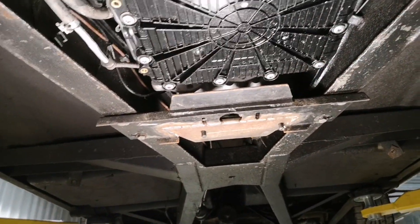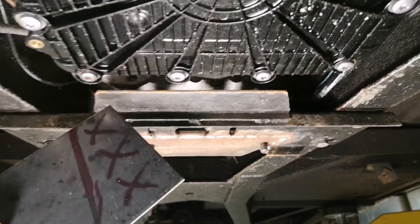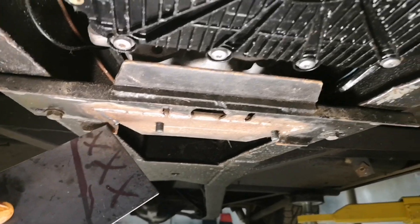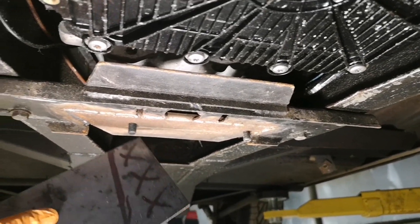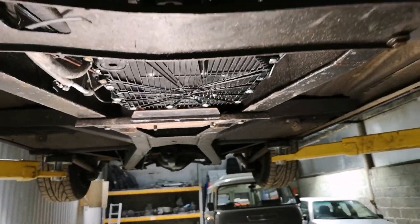Put an angle on it as per the existing one where it folds down each side. The issue is I'm going further away from the bolt holes and I've taken some strength out.